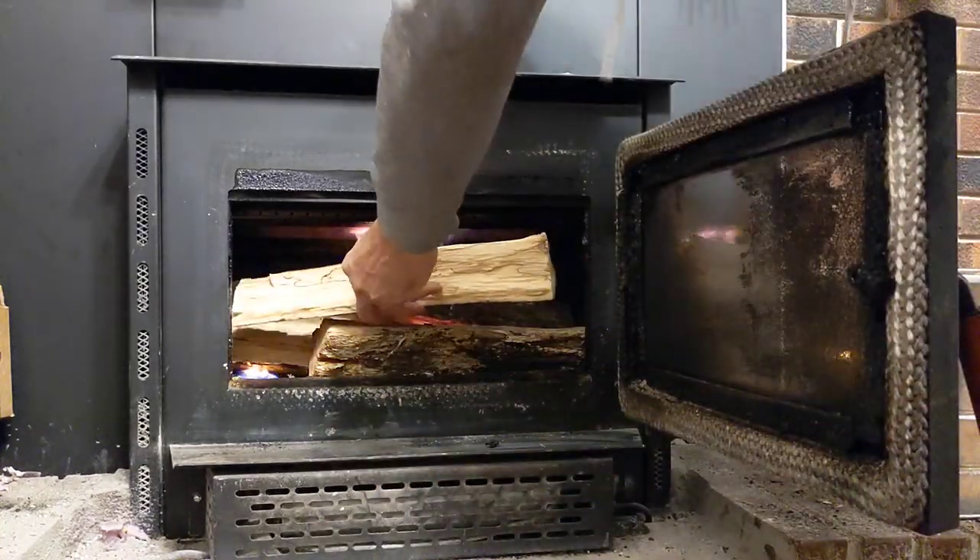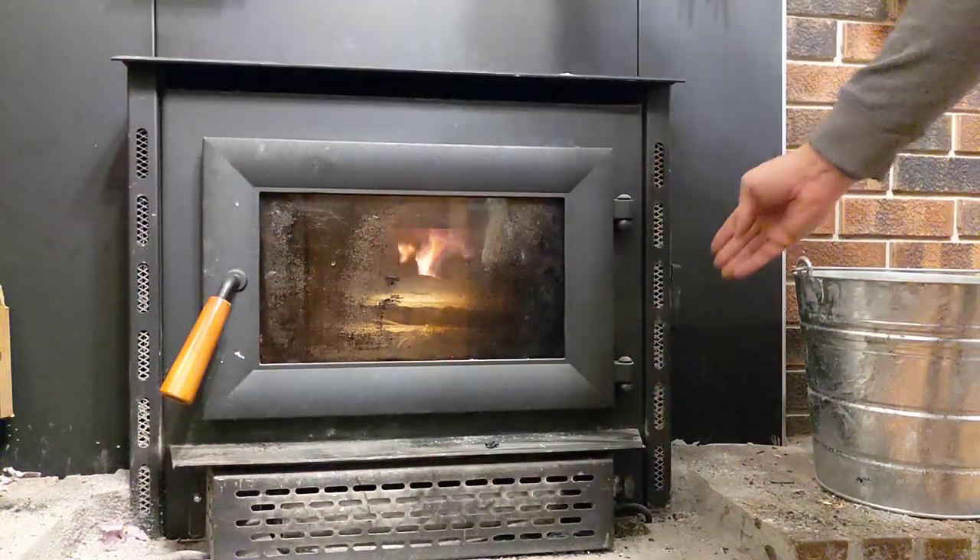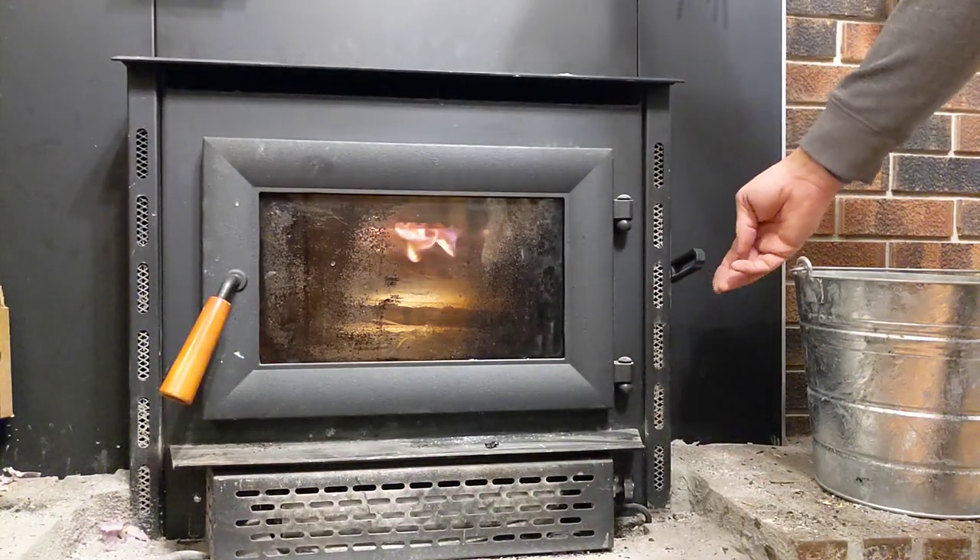Your ultimate goal is to build up a hot bed of coals. At that point, you can fill the box with wood and turn the damper to medium or low.